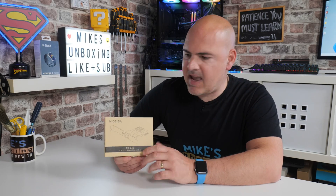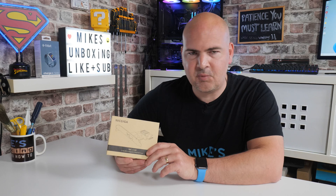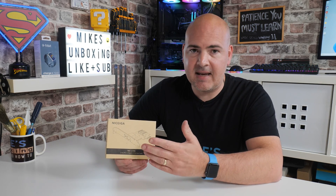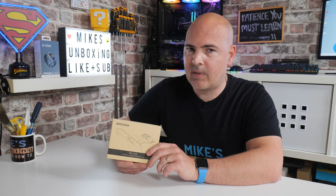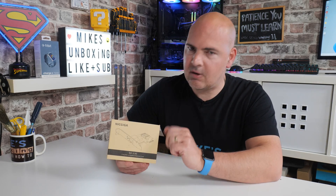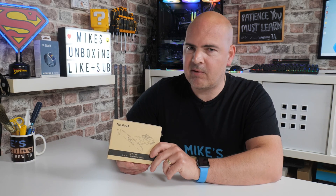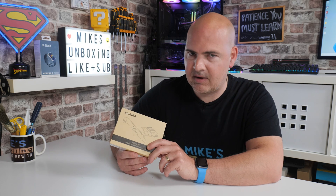On today's video we'll be taking a look at an enhanced network card. Most PCs these days come with either a 10/100 or possibly even a gigabit ethernet card, but for some people that just isn't quite enough. If you are transferring lots of files such as video files, or just have incredibly high bandwidth requirements, then you may find yourself needing a 2.5 gigabit ethernet adapter.